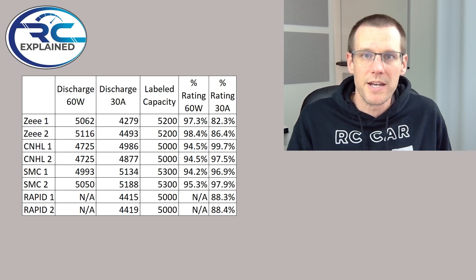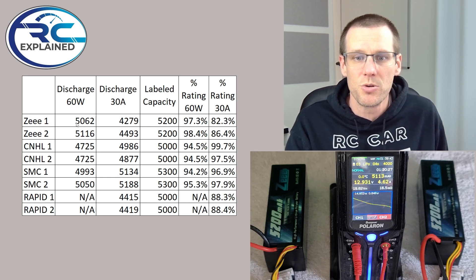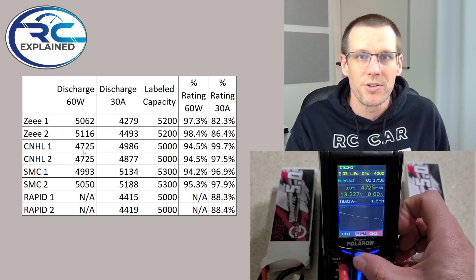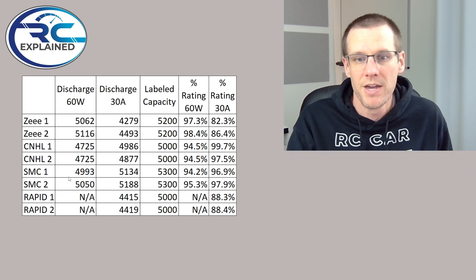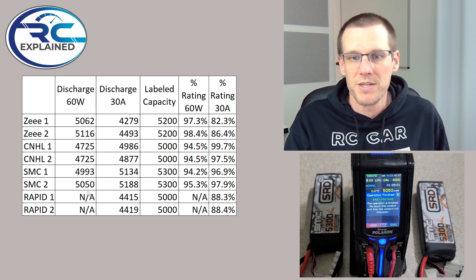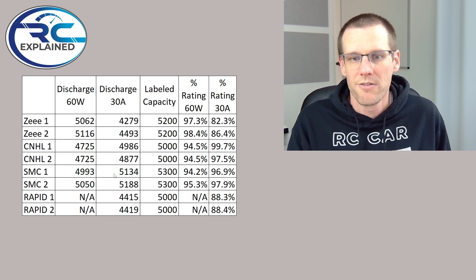Now let's quickly look at the data from our charger discharging at less than 1C. The Z battery pack discharged at 60 watts came out at 5,062 milliamp hour, and the second Z battery pack at 5,116. CNHL came at 4,725 — I had to double and triple check this. Both CNHL packs actually discharged to 4,725. SMC at 4,993 and SMC number two at 5,050. We didn't get a chance to do this test with the Rapid as we ran out of time — these tests take about an hour each to charge and discharge.